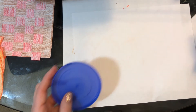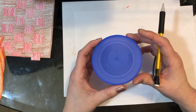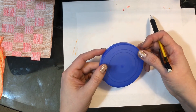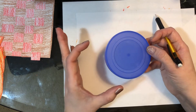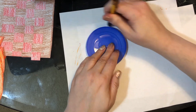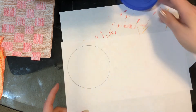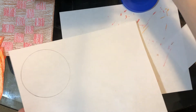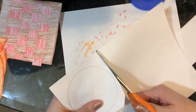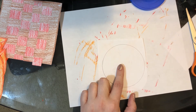For the center of our flower we're going to take a lid or something round to trace. It doesn't have to be super big but you don't want it to be teeny tiny either. This is a lid from a jar of frosting. You could use maybe a small bowl, a small cup, or a mug to trace. You're going to trace that on your paper and then we're going to cut the circle — just cut around it. Just set your extra paper aside and then we're going to color the middle of the flower, the sunflower.